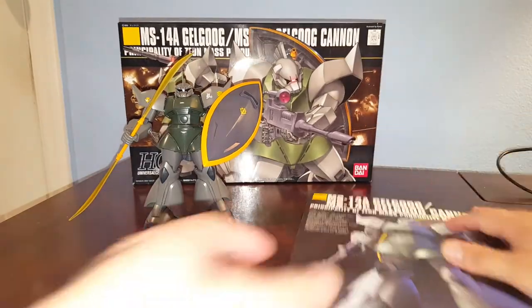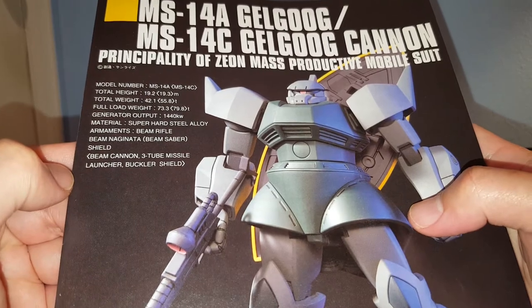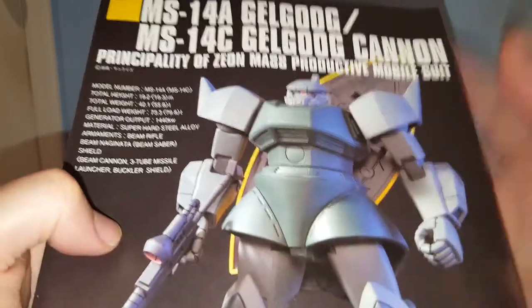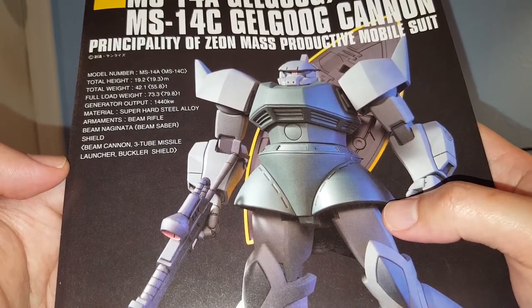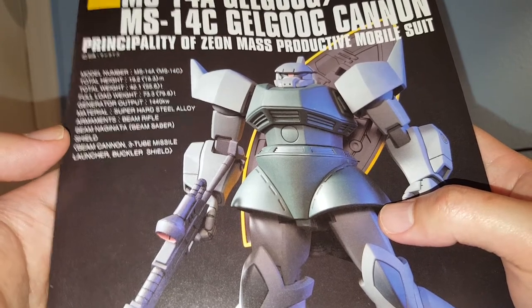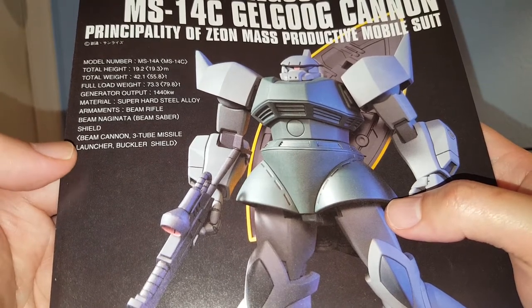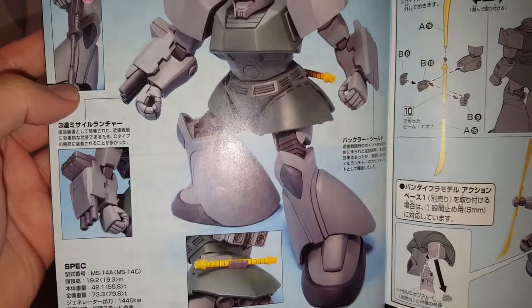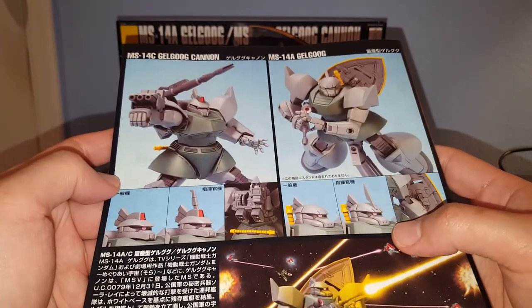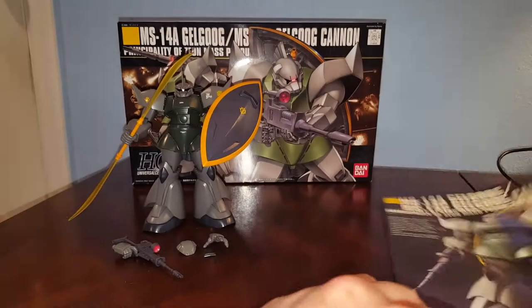Let's take a look at the instruction manual. The Gelgoog is made from super hard steel alloy and is supposed to be the counter to the Federation's Gundams. It has the beam naginata, a shield beam cannon, three-two missile launcher, and buckler shield. Here we have pictures of the Gelgoog Cannon in cannon form, and then both the Gelgoog Cannon and regular Gelgoog together.